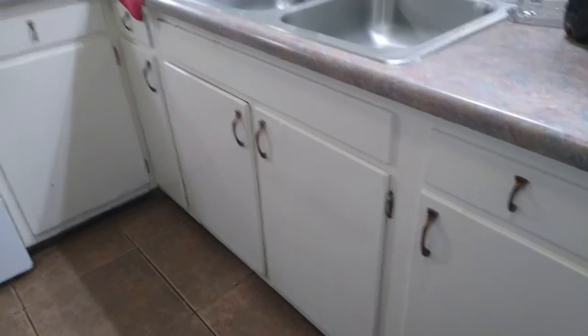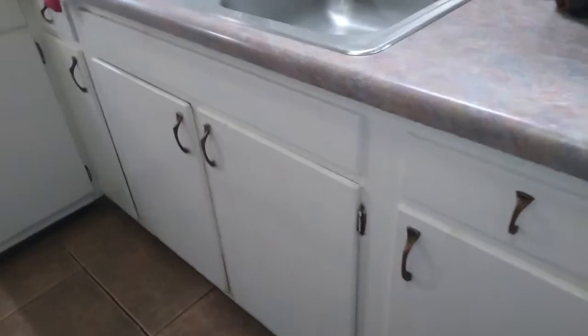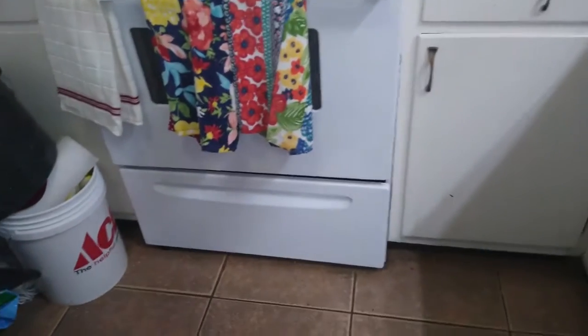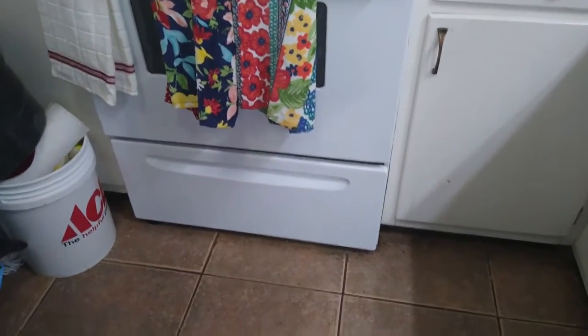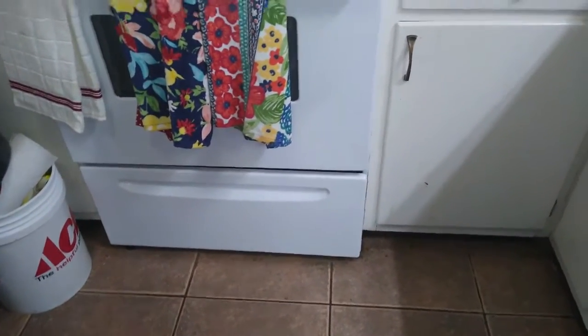I've got a lot of cabinets down below that hold all my pots and pans. There's under-the-sink storage which we won't open — you know what that looks like. There's some storage at the bottom of the oven — that's not a broiler — so I keep pie pans, bread loaf pans, and things like that down there.